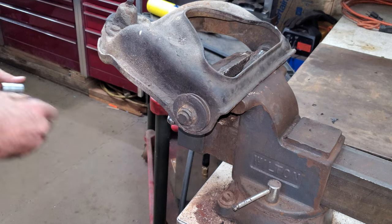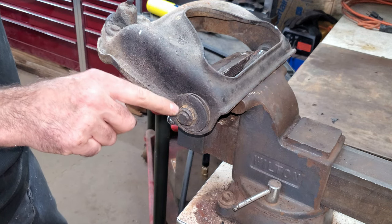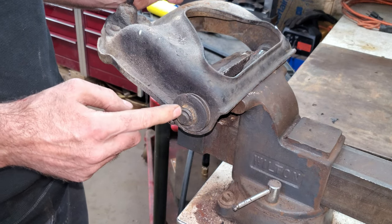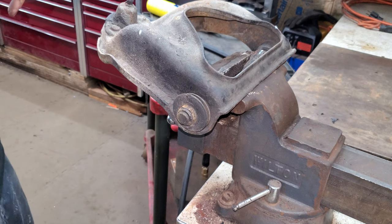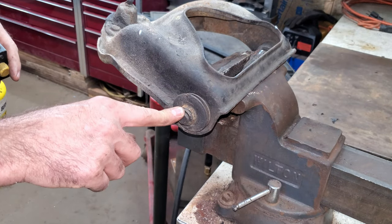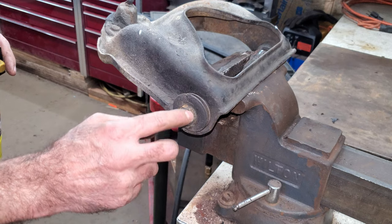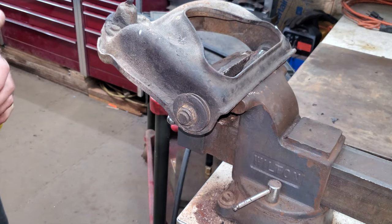These nuts right here are 15/16ths or 24 millimeter for all you metric guys. I don't want to just run these out because sometimes these threads pull out. A lot of these upper control arms on old vehicles — this bar is not hardened steel, it's really soft steel. So I've got some MAP gas here and I'm going to get this nut up to about 500 degrees. That'll expand it just enough so all the rust and junk in the threads from the last 50 years will turn into fine hot powder, burn off, and then this nut will come right out without wrecking everything.